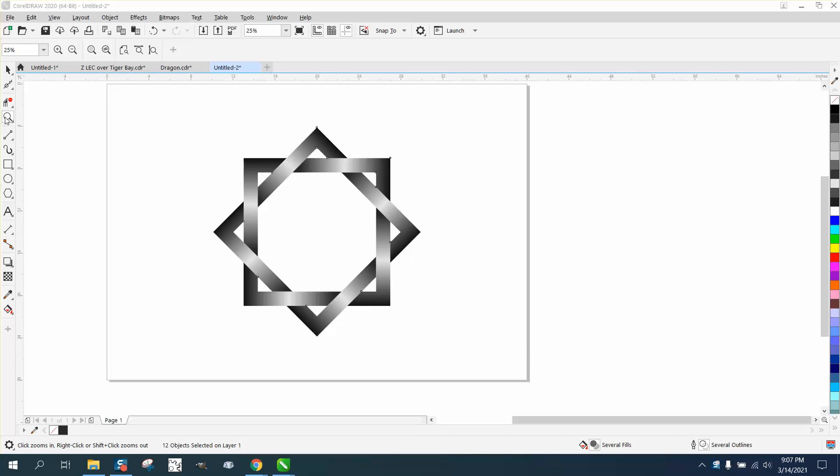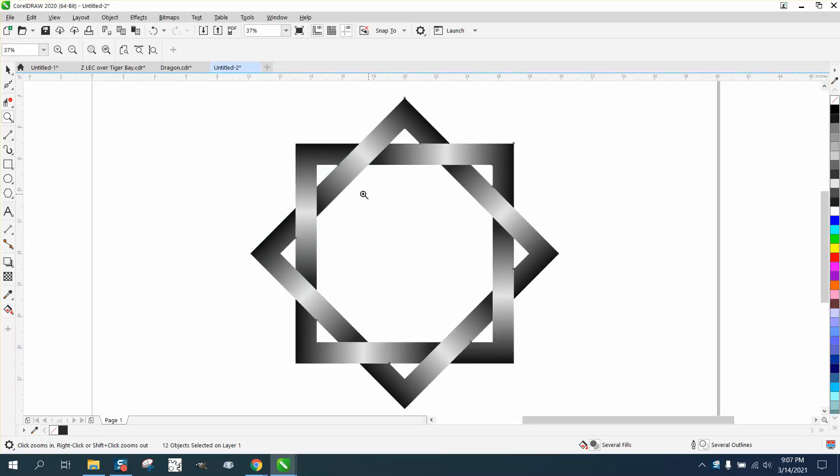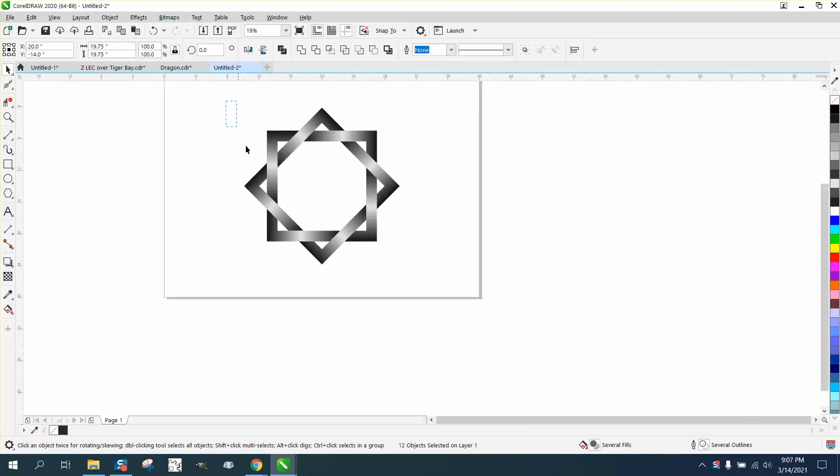Hi, it's me again with CorelDraw Tips and Tricks, and here's a neat little one. I'm going to go out a couple days and engrave this out in the shop into a 3D effect and see what it really looks like. I might change it up a little bit, but this is simple, easy, kind of fun to play with.